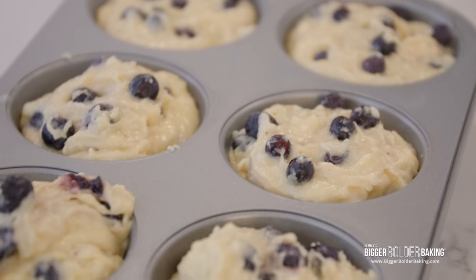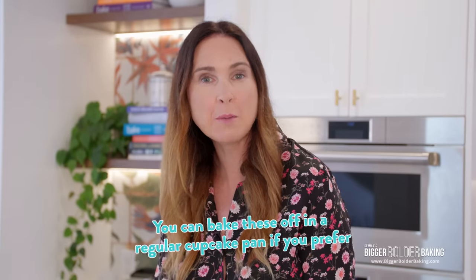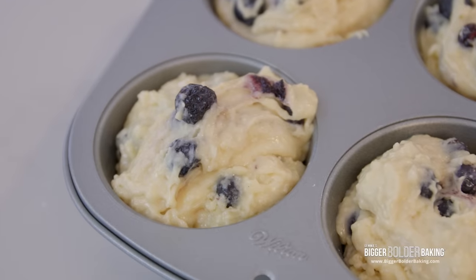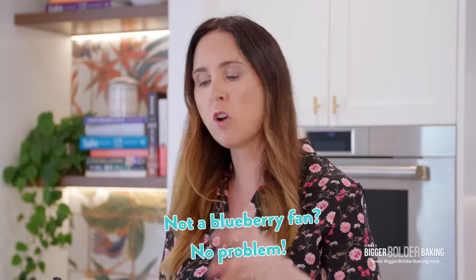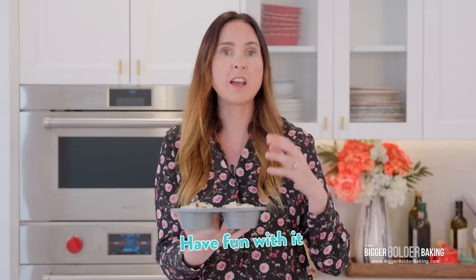I am making six ginormous muffins — enough to feed an army. However, if you want to bake these in a regular cupcake pan, that is totally fine; fill them up to the top and they will take less time to bake. This base recipe is so fantastic and versatile. If you don't like blueberries and lemon, you can do strawberries, raspberries, strawberries and vanilla, nuts, chocolate chips — whatever you like. My favorite muffin happens to be blueberry and lemon, so it's my lucky day.